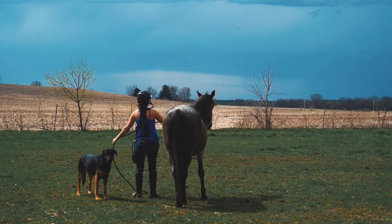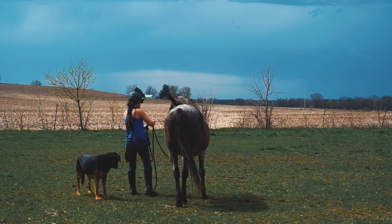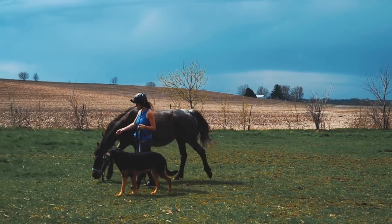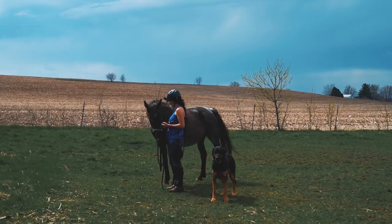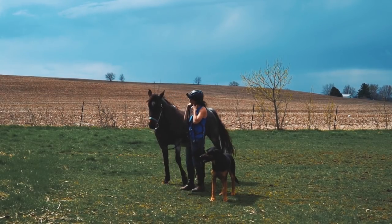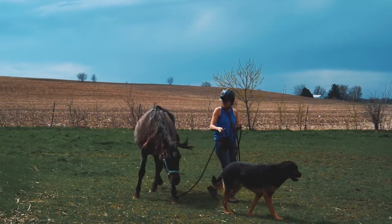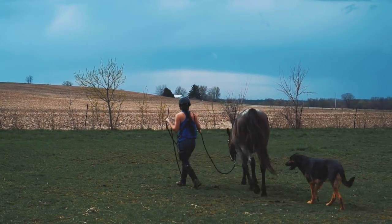Most of the training sessions are 10 minutes or less. We're doing this with clicker training. I haven't used any whips or downward pressure — it's been shaping. Initially we started at liberty with no halter, but she feels comfortable with the halter on and it works really well for us.